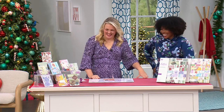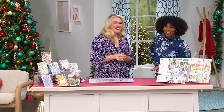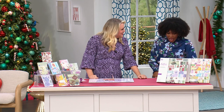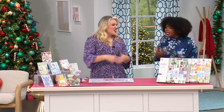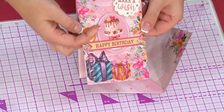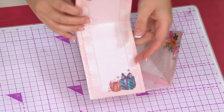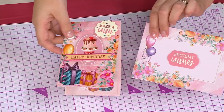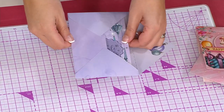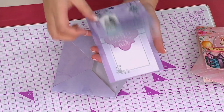Sara Davies from Crafter's Companion — a company she created back in 2005 — is here in the studio. This is a world launch: a card pad set where every card comes with a matching insert and matching envelope. You open the pad and there's the card at the top, then all of your toppers. You trim down the card, fold the two pieces together, and the base card is ready to decorate. You pick out a few toppers, pile them on, and the card comes together — then you make the matching envelope.